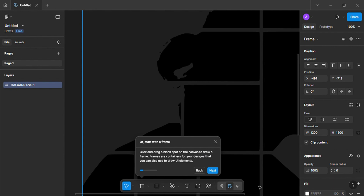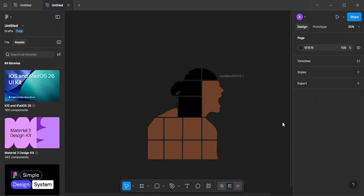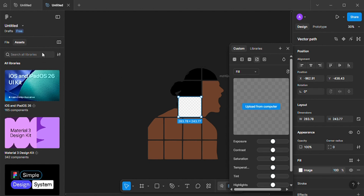Next, we're going to open up the Figma app and import our image into Figma. Once we have our image imported, we are going to make each tile a solid color, so we're going to click on each tile and upload a solid color from our computer into the tile.